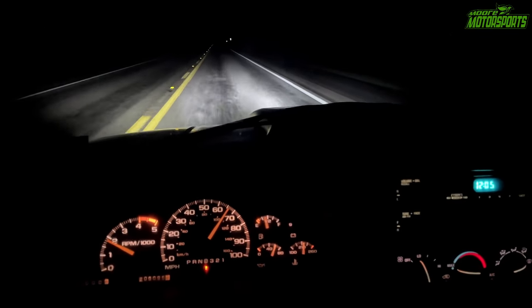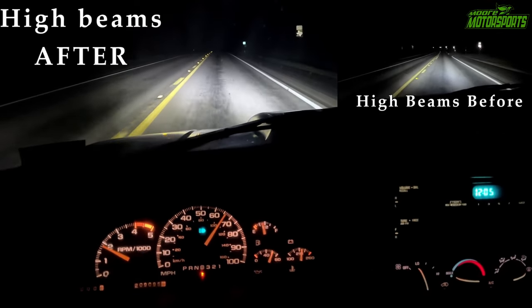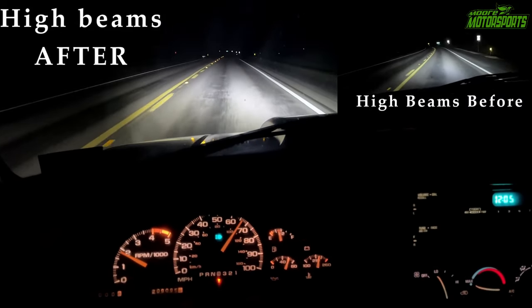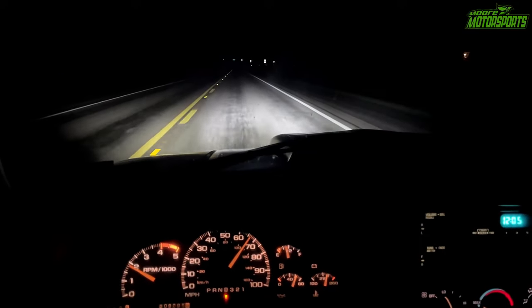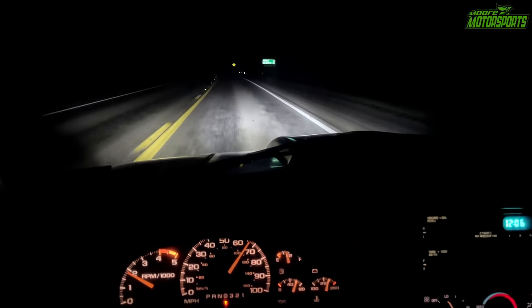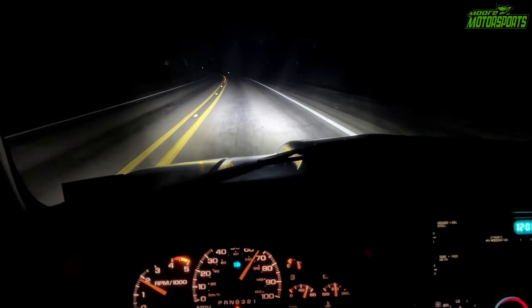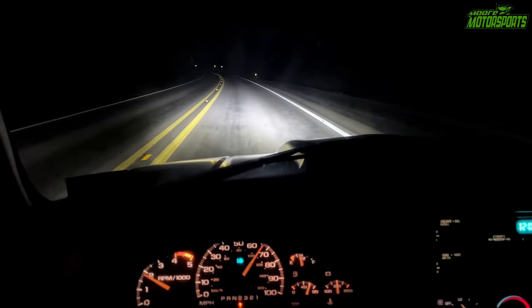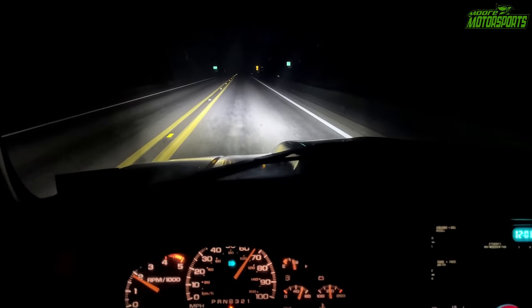Everything seems to be working perfectly fine. With the low beams it's the same as before, but the brights are much brighter now — I can see a whole lot farther. These 100-watt bulbs are definitely a lot brighter; I really like how far they see compared to the 60-watt bulbs. Deer should definitely not be a problem. We've got a big storm moving in, so I'm trying to beat it back to the house. Definitely a pretty big difference between the two — those things are really, really bright. If I adjusted them out just a little bit more and maybe up a hair, it would be even better, but this will work and I won't be blinding people since I don't have them aimed up too high.